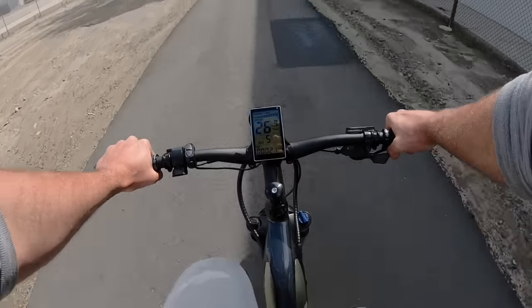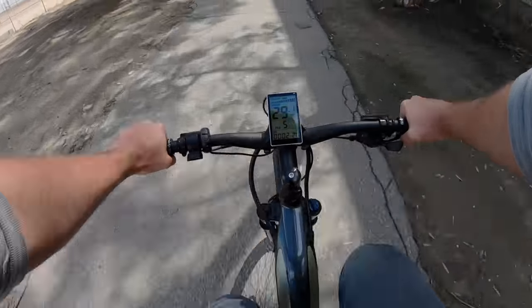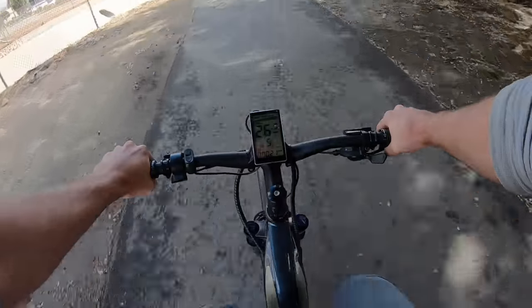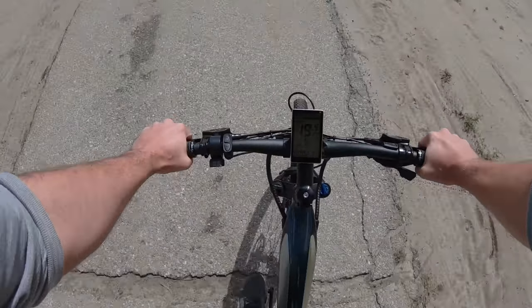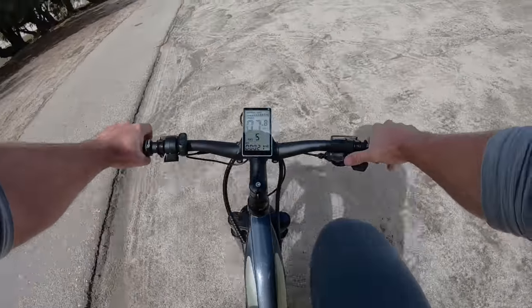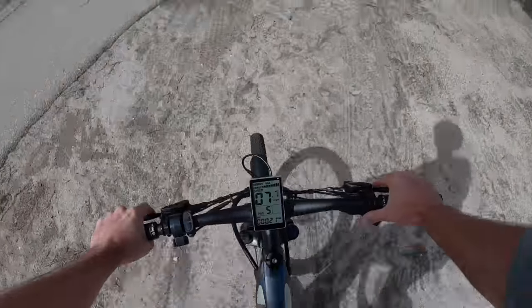Back on smooth trail in pedal assist — pretty effortless getting up to 28 mph without putting a whole lot of effort into the cranks. I can actually pedal past that a bit. Trying the tires out on some sand — feels pretty great, awesome traction.